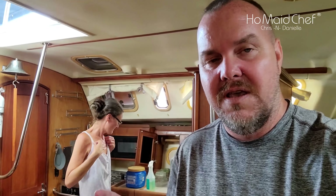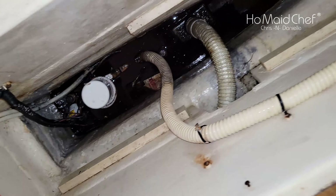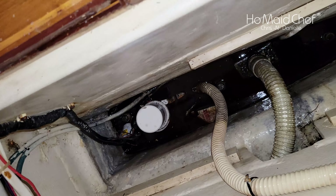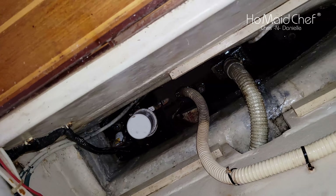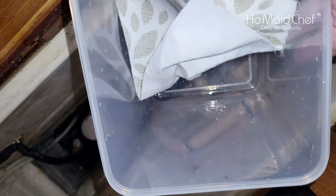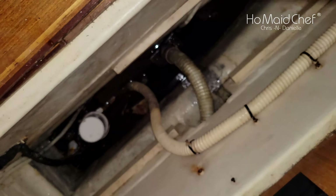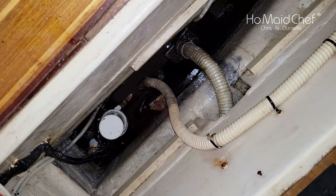Now I have to clean out the main bilge where the keel is. I see a little water leak, so I might dig into that — it's gonna be fun. Down here in the keel bilge — look at all that yumminess. They got me a bucket and an absorbent rag, and I'm going to soften it up.